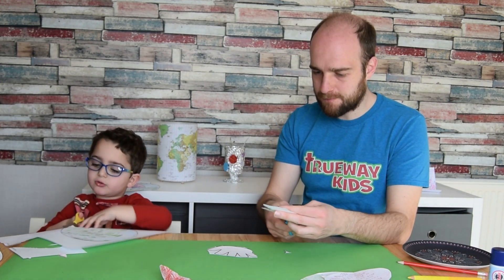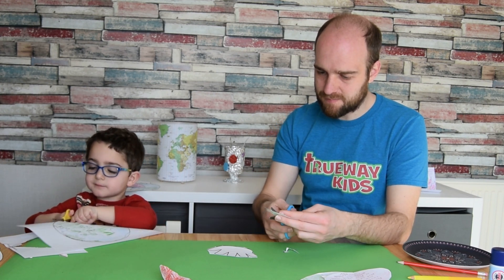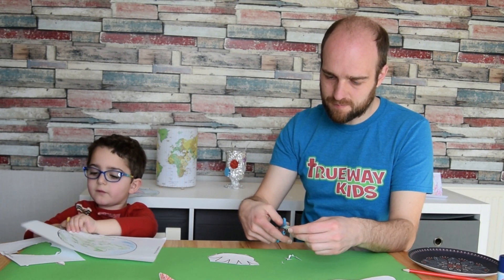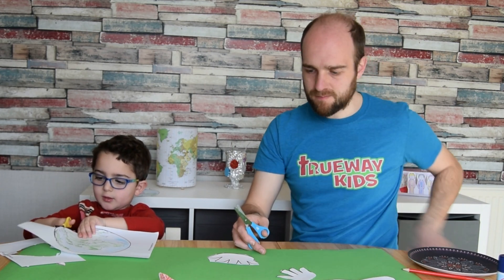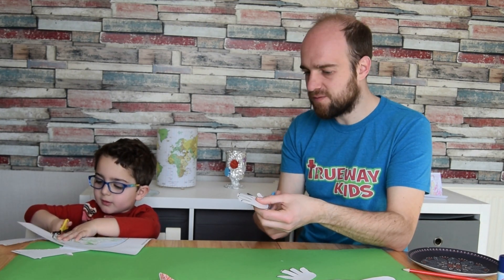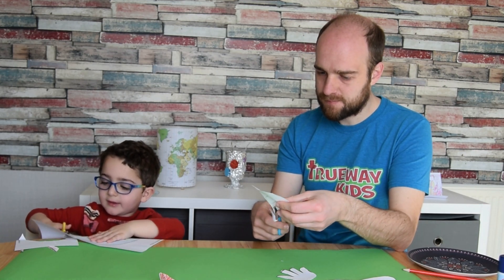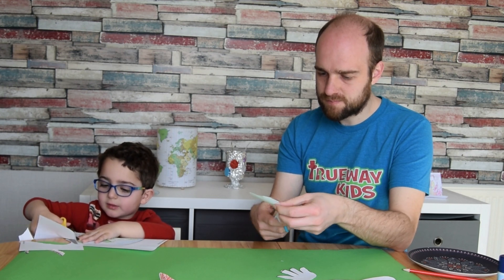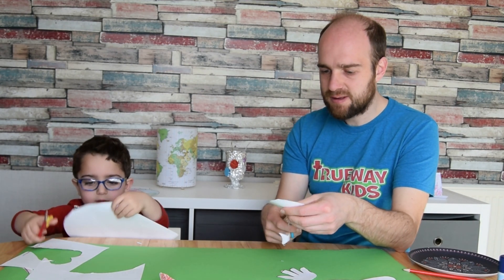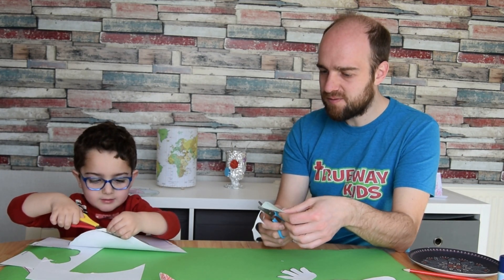Once you've cut out your hands, heart, and world, you're ready to assemble. We're praying the coronavirus will go away soon and keep everybody safe. These lessons are designed to give fun activities when people are stuck at home, so they can follow along with these fun craft activities, have fun, and learn some bible stories and verses.